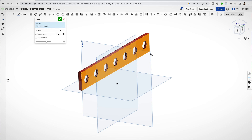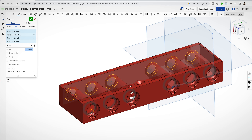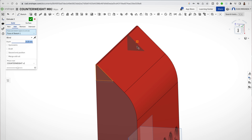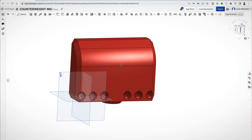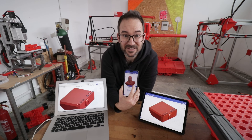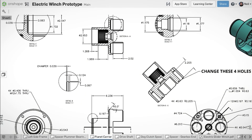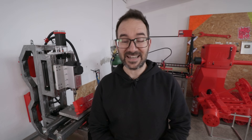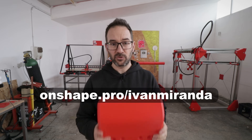Onshape is a professional CAD plus PDM platform for business, accessible across all platforms because it works in the browser just like Google Docs. It is great to work in teams and directly with suppliers or manufacturers, as you can easily collaborate on the same document across the world at the same time. Onshape includes industry-leading manufacturing features for sheet metal, frame-based design, surfacing configurations, detailed drawings, and finite element analysis. Onshape recently acquired a company called Cloud Milling, so professional-grade CAM is coming soon. I highly recommend engineers and product developers consider using Onshape. To try it for free, go to Onshape.pro/IvanMiranda.